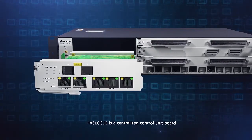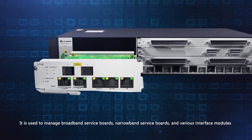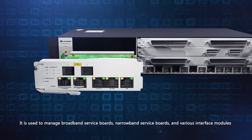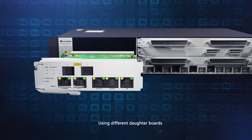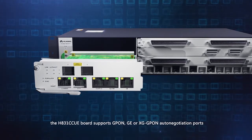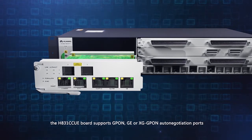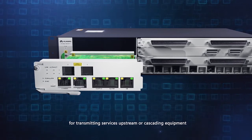The HA31 CCUE is a centralized control unit board used to manage broadband service boards, narrow band service boards, and various interface modules. Using different daughter boards, the HA31 CCUE board supports GPON, GE, or XG-PON auto-negotiation ports for transmitting services upstream or cascading equipment.